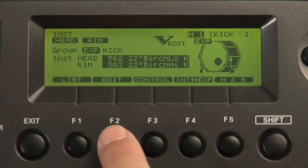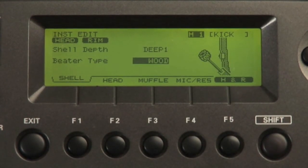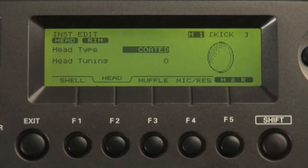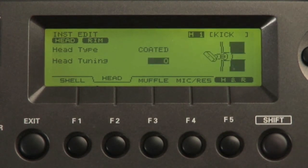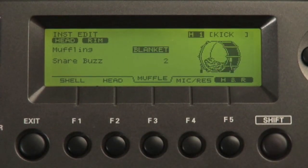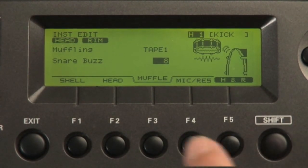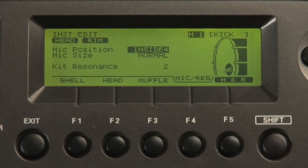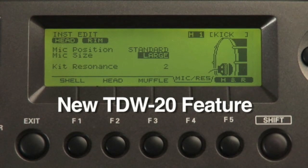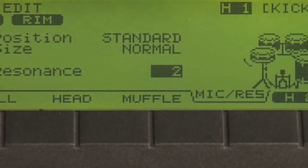Kick editing: you can change shell depth, beater type, head type, tuning, muffling, add snare buzz, mix, change mic positions, mic size, and now a kit resonance parameter, where you can control how much the rest of the kit will resonate when you hit the kick.